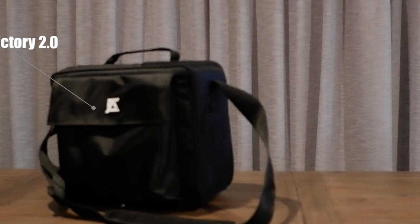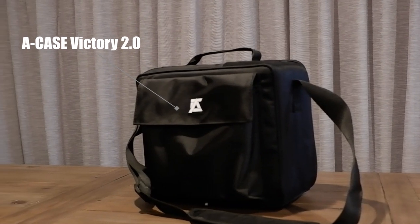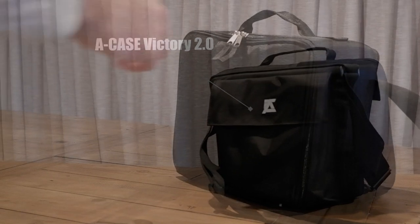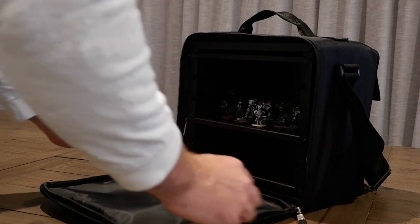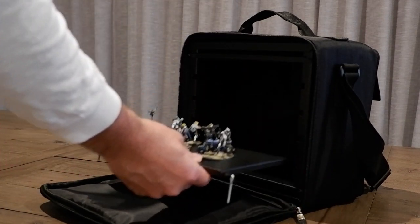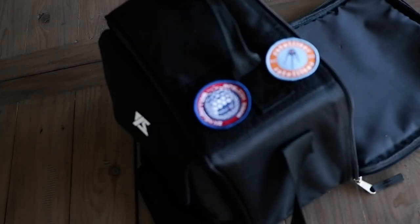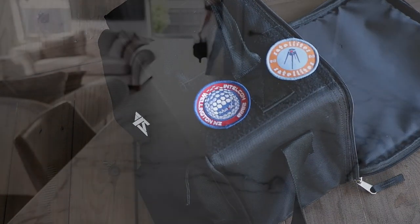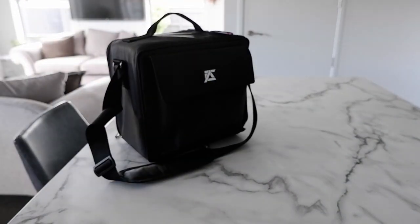Hey everyone, it's Infinity Gamer here and I'm going to ask the question in this video as to whether this is the best gaming case available for Infinity. From Makers A Case, this magnetic carry case might just be the single best way to transport your minis ever. I know that is a lofty claim but in full disclosure I bought this from A Case using my own money, so this isn't a paid endorsement in any way. I just genuinely believe I have found the best case for Infinity and I want to share it with you and explain a little bit why I absolutely love this thing.